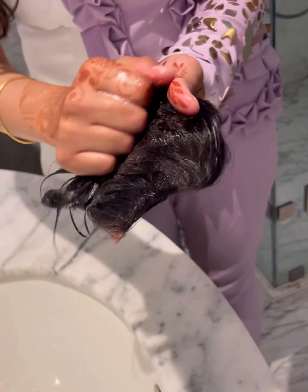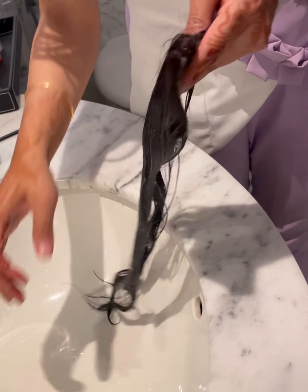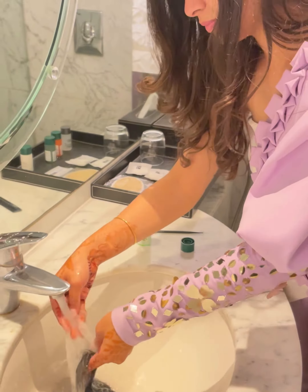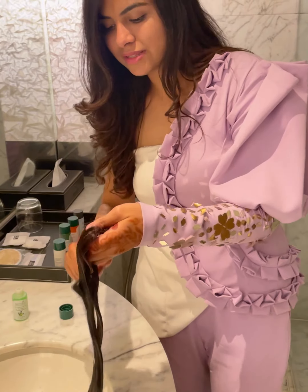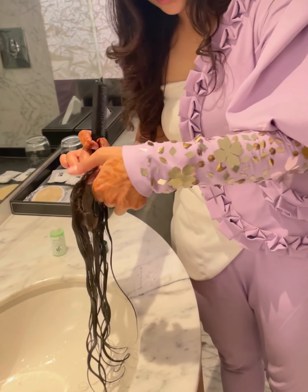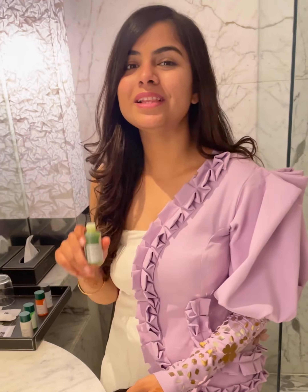Don't rub your extensions like this because it will damage them. I like to brush my extensions after every wash because it makes your hair feel soft. Hold the topper tightly from the top to avoid breakage. You can apply shampoo and conditioner that is available at your home.